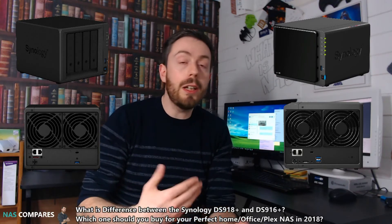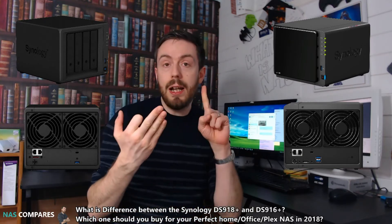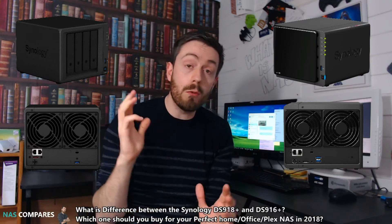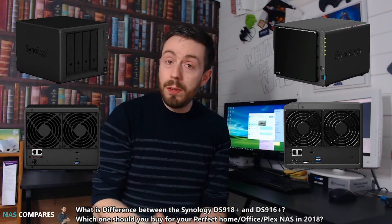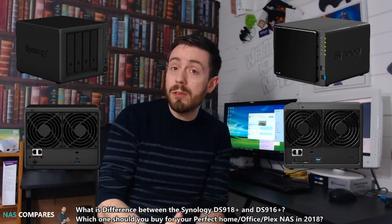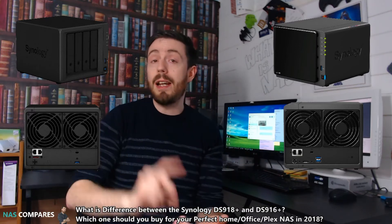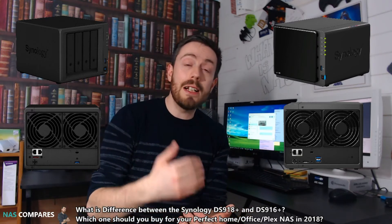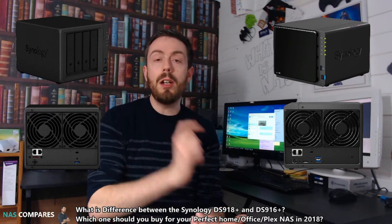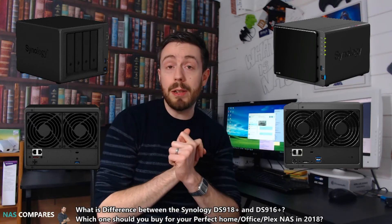It all depends on how you're going to utilize the device. As shown on screen — Home, Office, and Plex — these three use cases will give you different results. For a home user NAS, the 916 is better. If you're only going to be using it for network access within your home environment, network backups, and nothing even slightly business-based, the 916 is the better NAS for you. It also has lower power consumption.